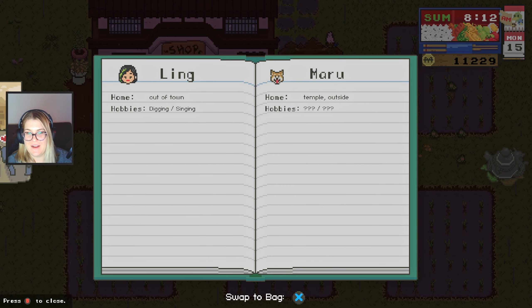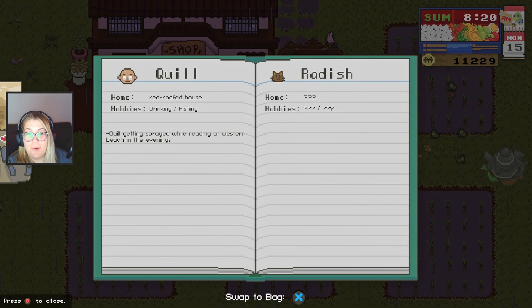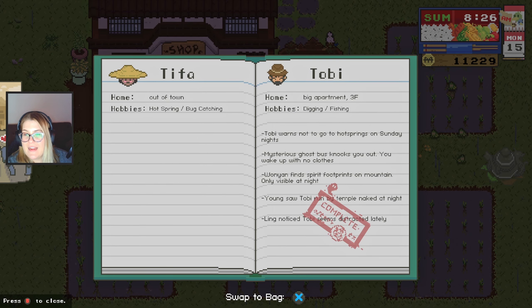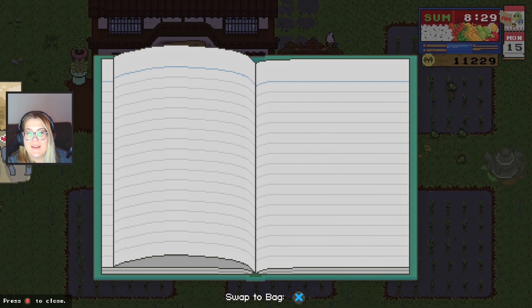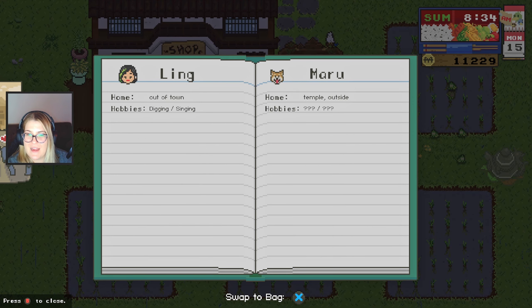Oh yes, I also created a cheat sheet for myself for the bathhouse. I'll share that on screen so you can see it — it's beautiful, based on what I've learned so far. Quill is getting sprayed on the beach in the evenings. I've probably forgotten half of the information I wanted to share, but we'll slowly get through it. Kim, 2 a.m. — we'll do that tonight as well.